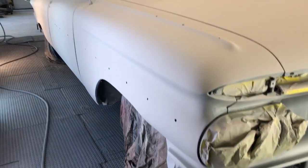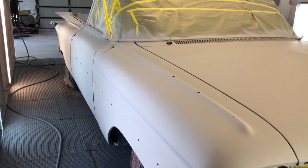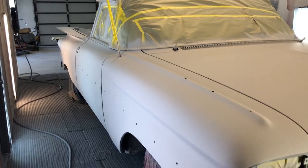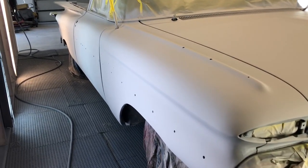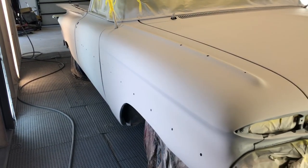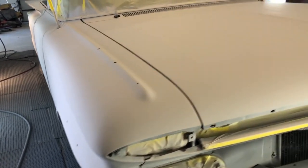Hi again everybody. Here we are again with the '59 El Camino. Finished all the block sanding on it last week. Put it in the paint booth yesterday and put about three or four more coats of primer on.